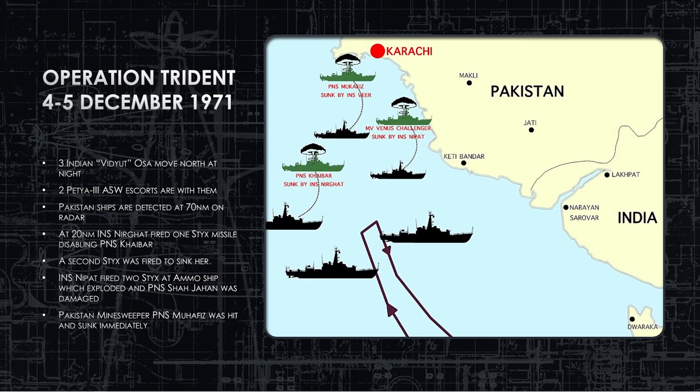Finally, a minesweeper was left undefended, and was sunk with a Sticks missile. This was a very successful use of OSAs and Sticks missiles in a surprise night attack against ships that did not have electronic warfare or did not effectively employ chaff — presumably because they didn't recognize that anti-ship cruise missiles were inbound and therefore didn't launch chaff in time.